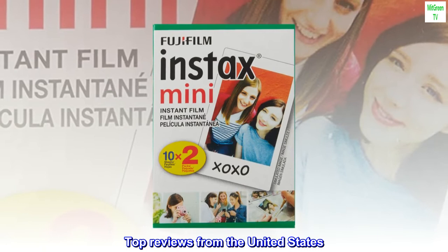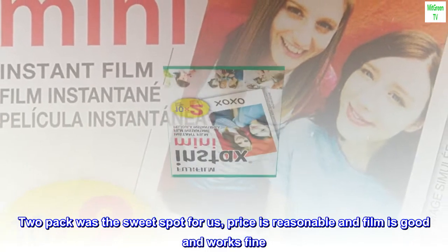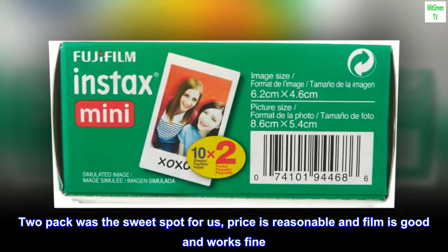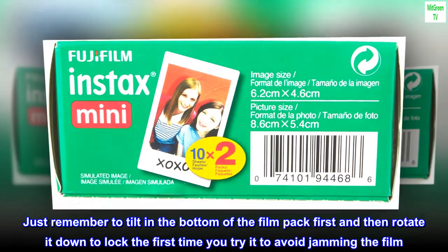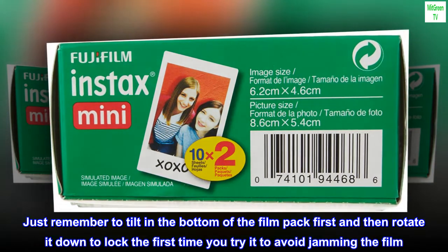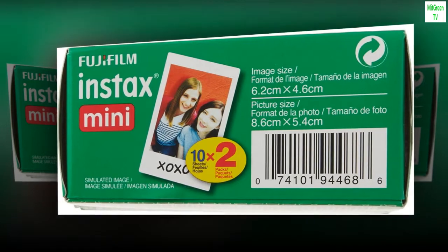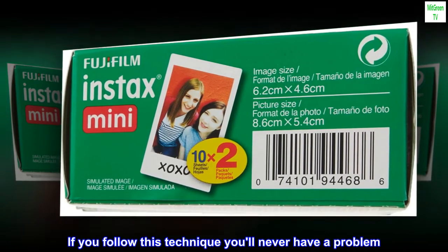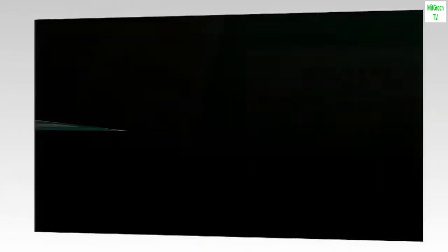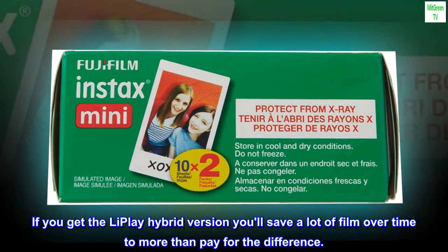Top reviews from the United States: the 2-pack was the sweet spot for us — price is reasonable and film is good and works fine. Just remember to tilt in the bottom of the film pack first and then rotate it down to lock it the first time you try it, to avoid jamming the film. If you follow this technique you'll never have a problem. If you get the LiPlay hybrid version, you'll save a lot of film over time to more than pay for the difference.